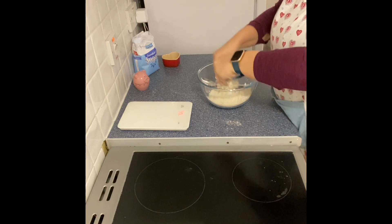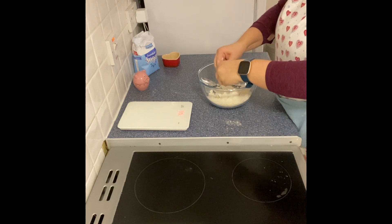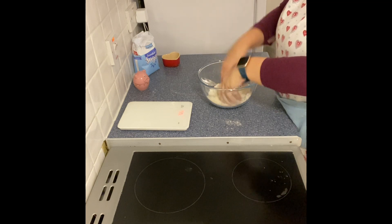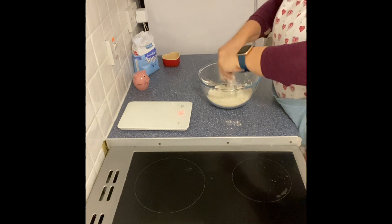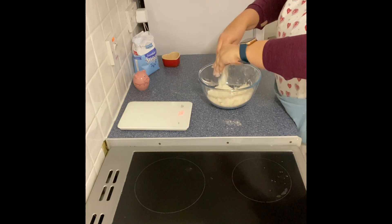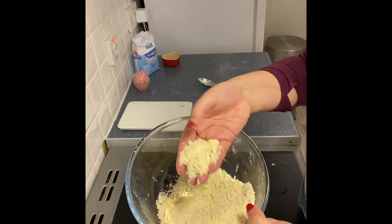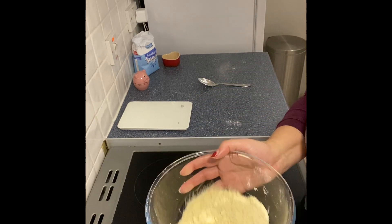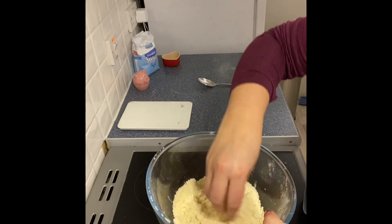When doing this, it's really important to make sure your hands are cold and your margarine is cold — don't take it out of the fridge too long before you need it. Repeat the motion of picking it up, rubbing it across your fingertips and dropping it back down. It should look like a fine breadcrumb texture with no big lumps. If you give your bowl a shake, any big lumps will rise to the top and you can finish rubbing them in.